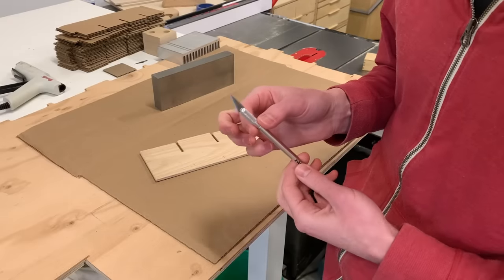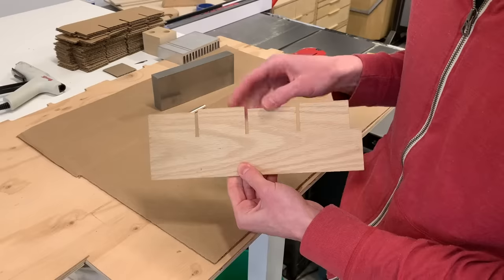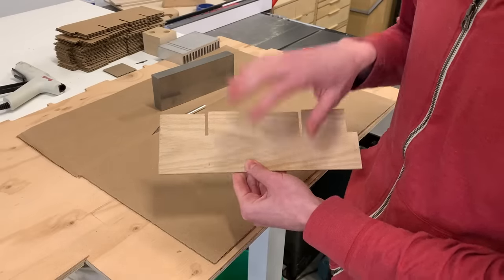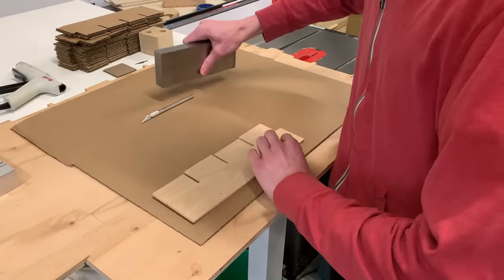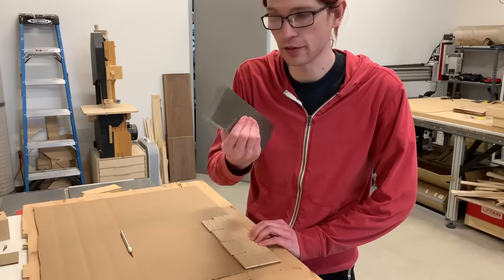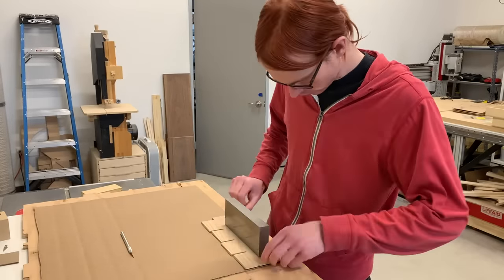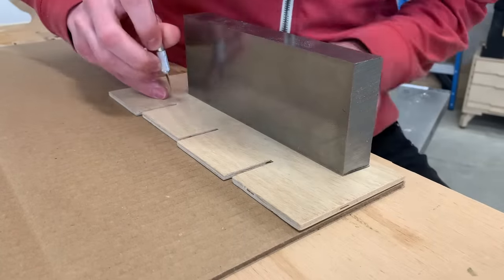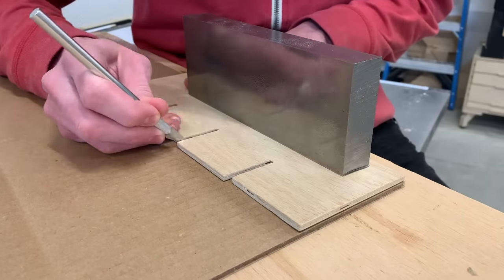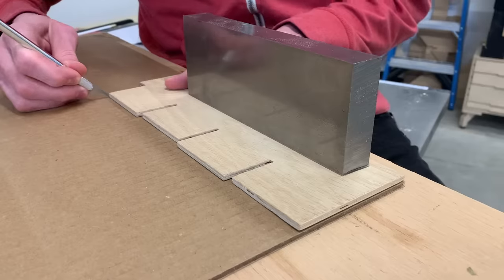I'll be cutting out the boxes using an exacto knife, and for a repeatable shape I made this template. Took about five tries of trial and error to find the right shape, but now that I have it I can make them repeatably. For now I'm just scoring these cuts and I'll get the template out of the way and then cut all the way through. I've found that to be a bit easier.